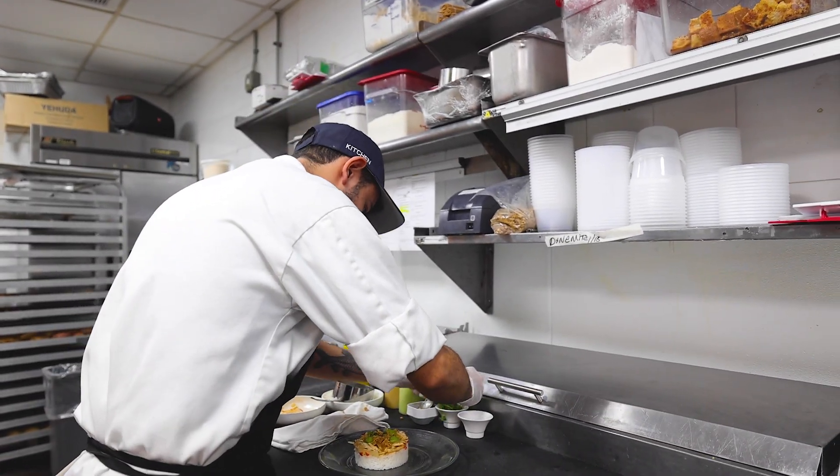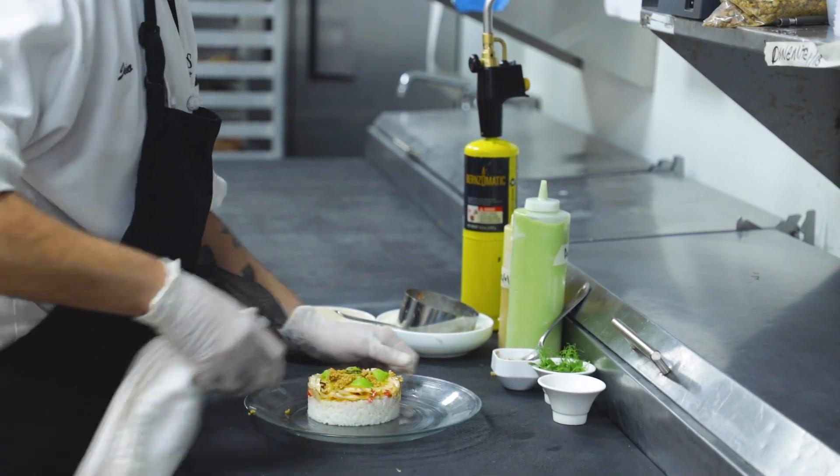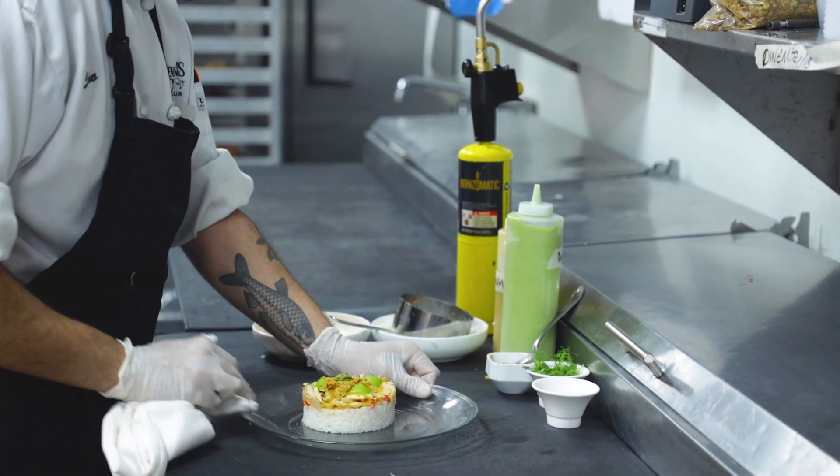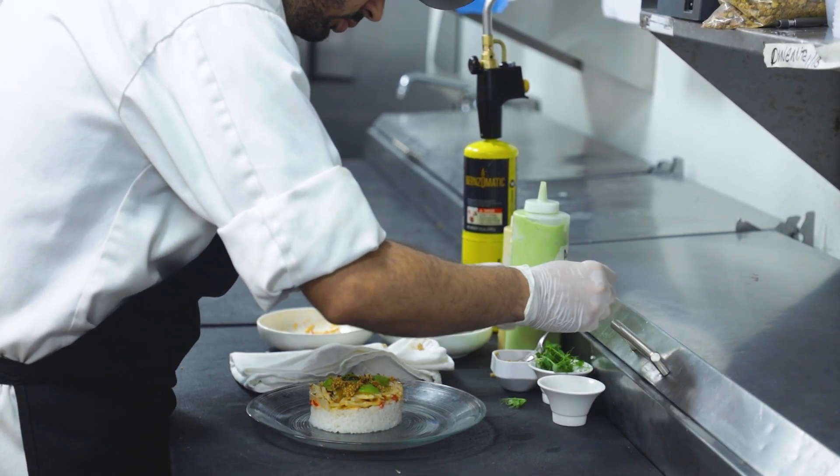To top it off and finish the dish, we're putting some pea greens, pea shoots. They're also locally grown and they add some freshness to the whole dish.